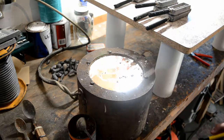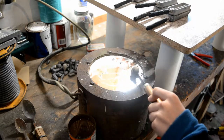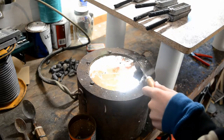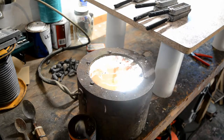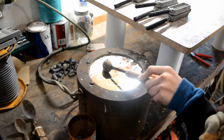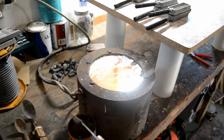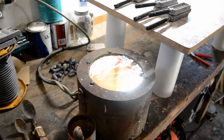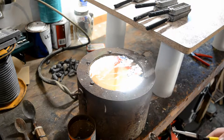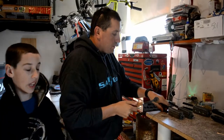Be very careful because I have gotten burned and it sucks. The worst problem with doing lead is that sometimes you get splatter coming off the pot, or when you're putting your gates back in and things of that nature. We're almost ready to start pouring here.